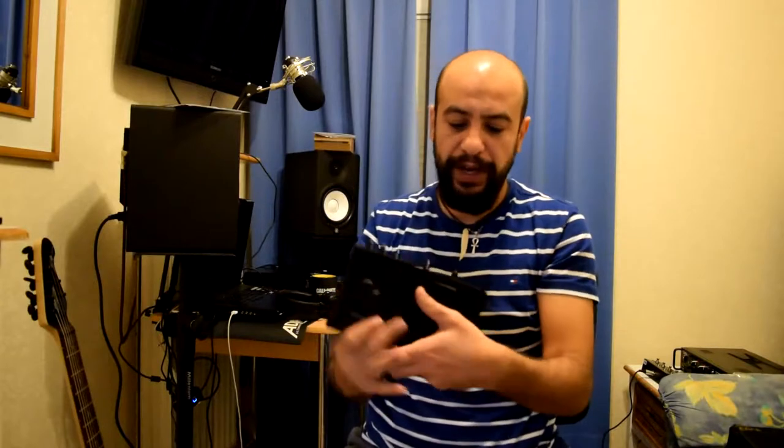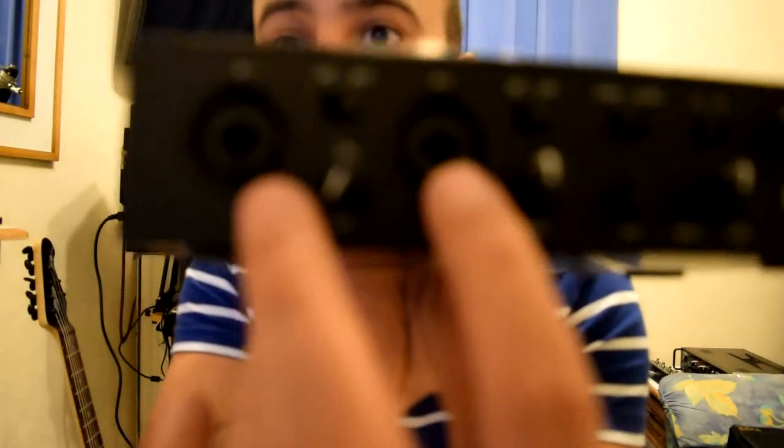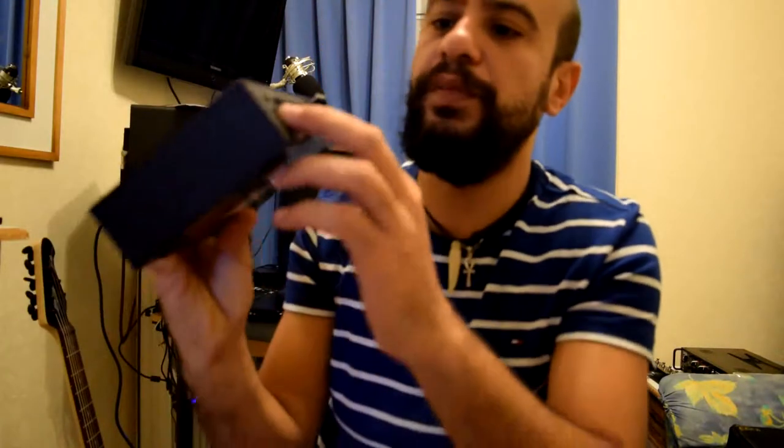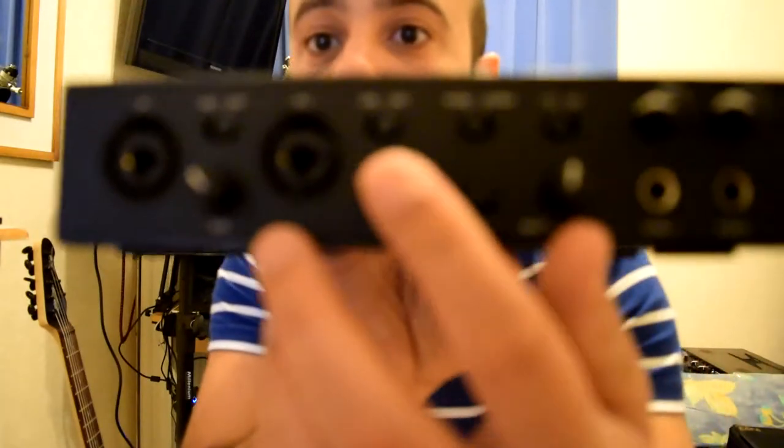Let's check this one. First, you have the main two inputs in the front here — let me come close to the camera so you can see the two main inputs. Each one of them has its gain knob and a 48-volt switch for both of them, and you have a line or instrument switch. This one is for line and instrument, this one is the gain for the preamp. Same for input 2, and then you have the 48-volt switch here.